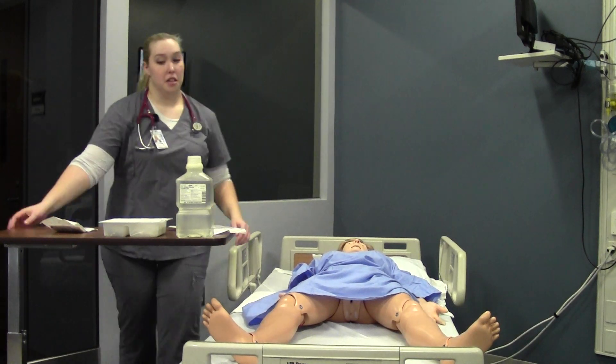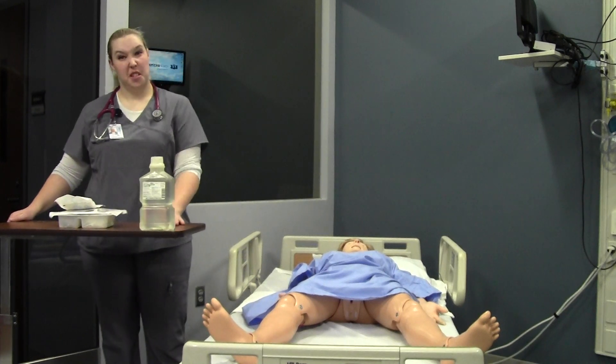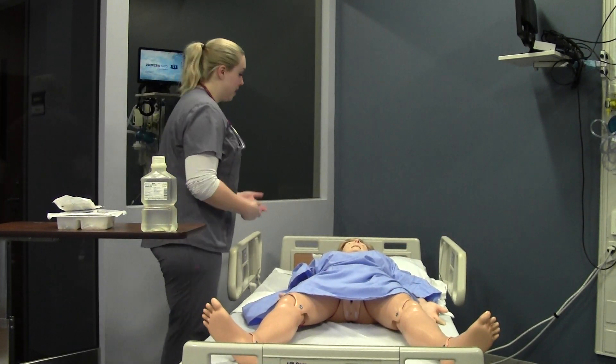You're going to need to bring all those supplies with you. Go ahead and get them on your table — it's clean, dry. Wash your hands. Introduce yourself and perform AIDA to your patients.